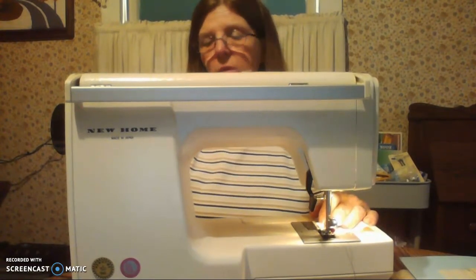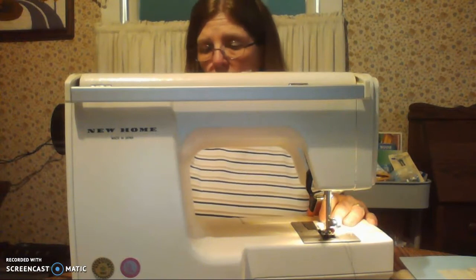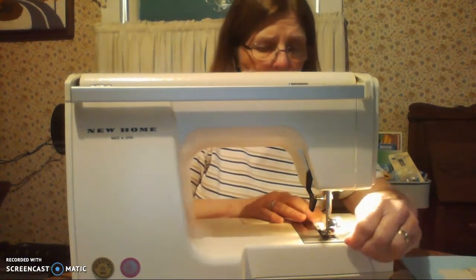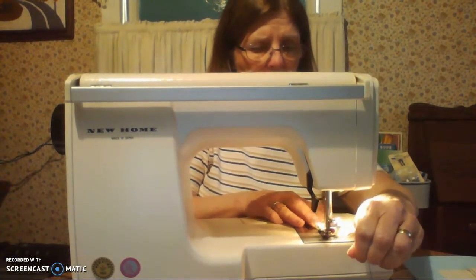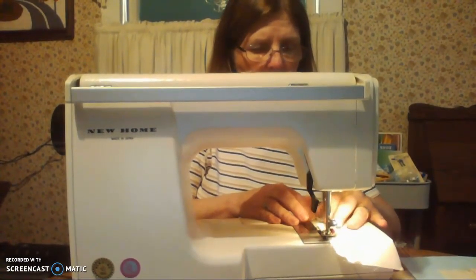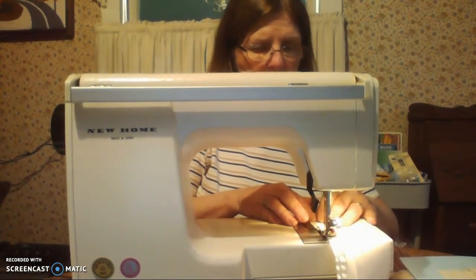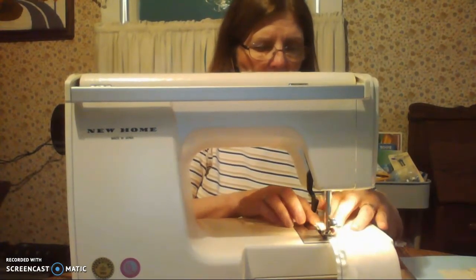Sometimes it helps to do a little bit shorter width and length. My width is about a two and a half and my length is about a two — that way it doesn't pinch so much. Hold your threads and then just zigzag down each side. You're going to do one side and then the other. Just go to the edge and stop before you run off so things don't punch out.